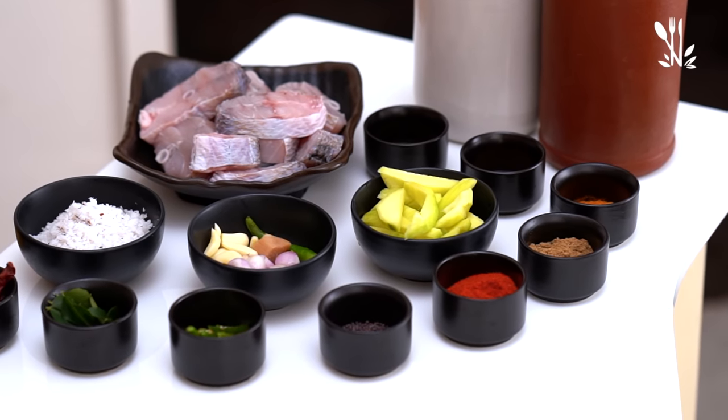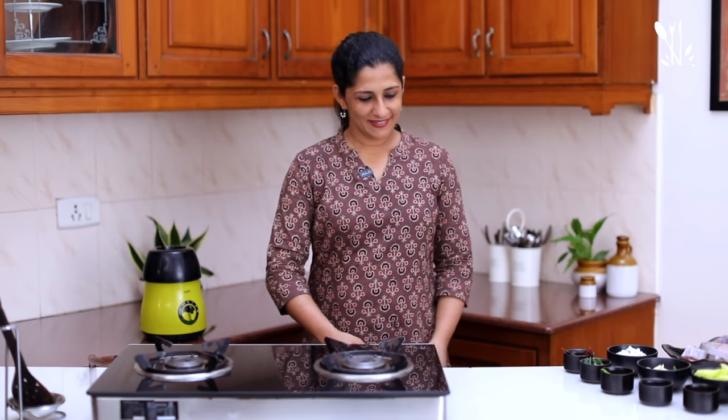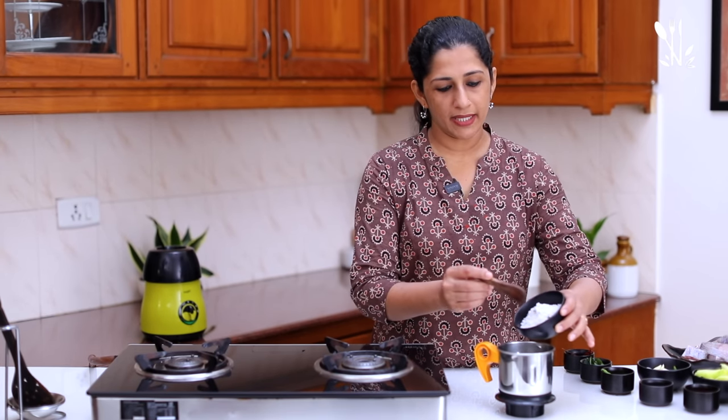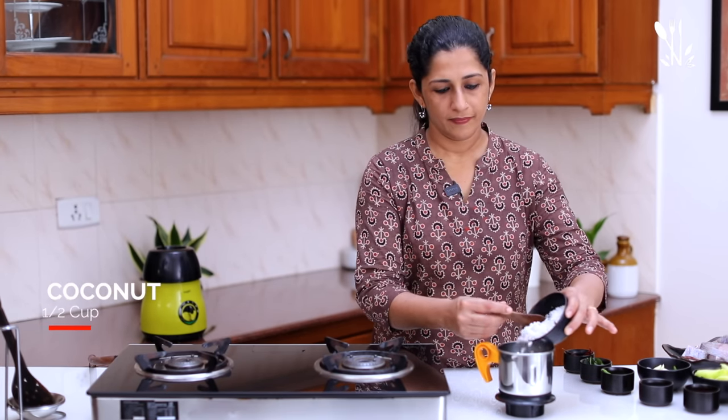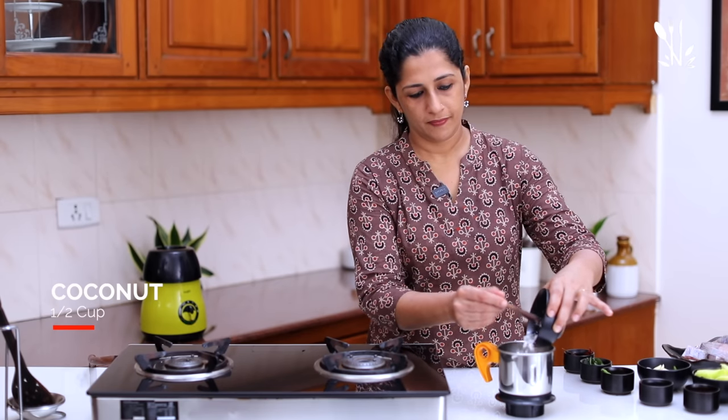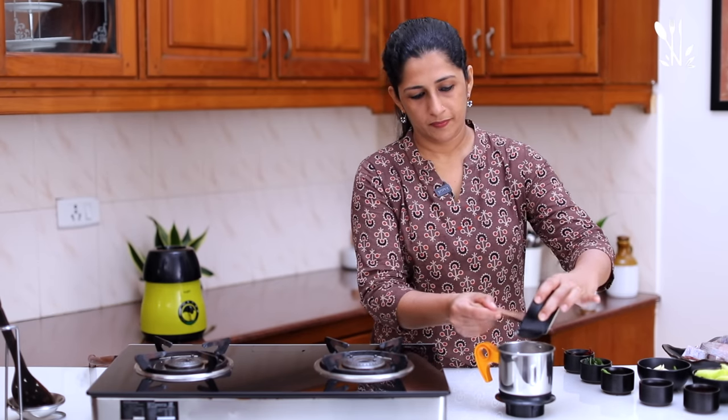There are many variations in the Alapis style of cooking.